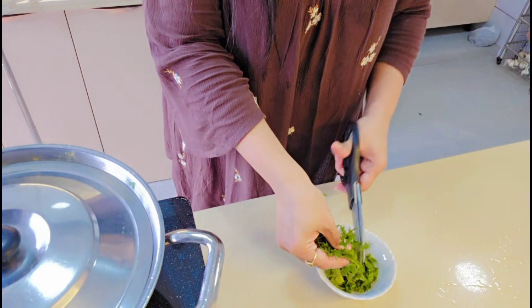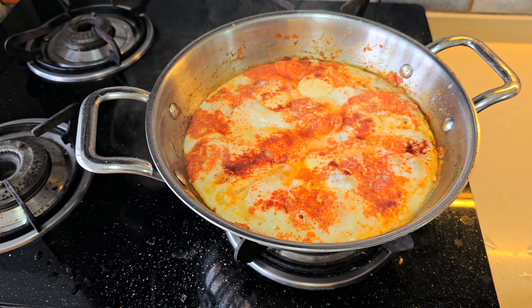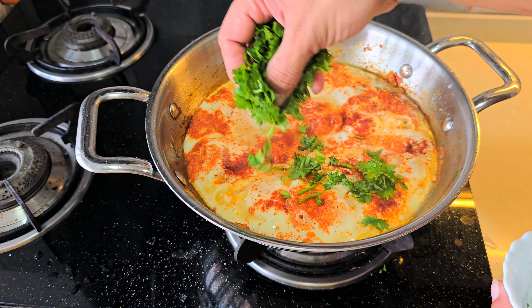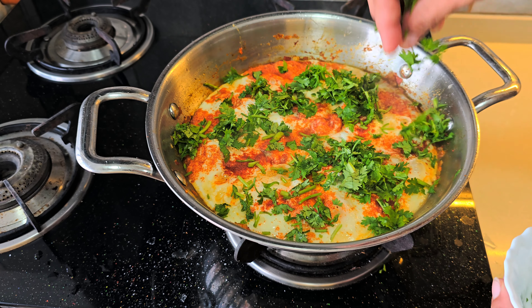Let's garnish this with some dhaniya. Dhaniya is my favorite and it will taste so good from it. So some more dhaniya. It is ready — we will garnish this with dhaniya.